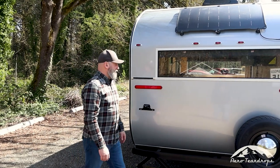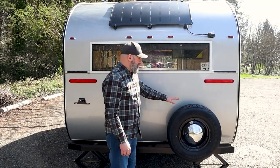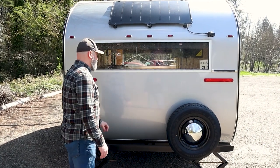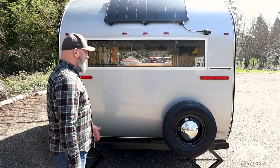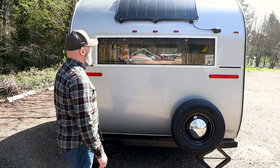Back here on the rear of the trailer we have a standard spare tire — a matching spare to the wheels, so you have a nice matching spare if you ever get a flat.